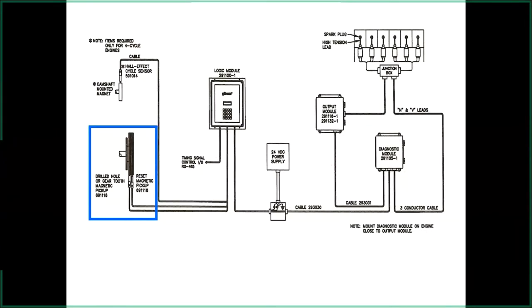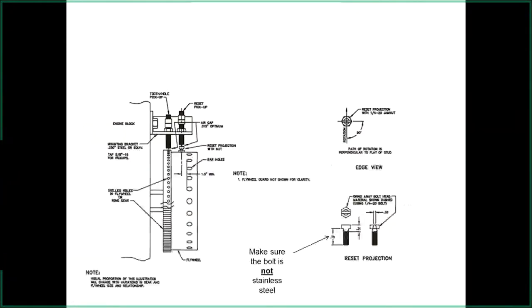On the newest mag pickup, part number 691-118, the resistance we've been seeing for the last six months is 1,500 ohms plus or minus 75 — higher than the old ones which were around 900 to 1,100 ohms. The pickups tie right into the logic module. Cables can be up to 100 feet. We recommend not splicing them — run a complete pickup cable with shielded wire, ground the shielding inside the box on one end only, and don't run pickup cables near high-voltage wiring to avoid false pulses.